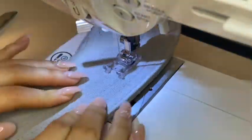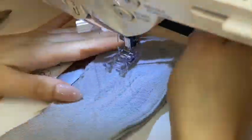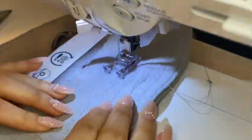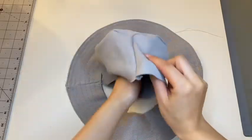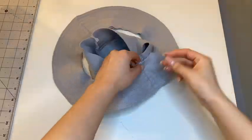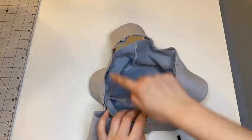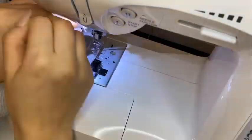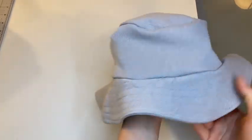I would recommend that before doing this step, you measure pattern A with B to make sure that they are the same size. In case you have some excess fabric, you can get rid of it much easier. And now for the final step, connect the rim to patterns B and C by placing them right sides together and sewing a straight stitch all around. Flip it right side up and you're all done.